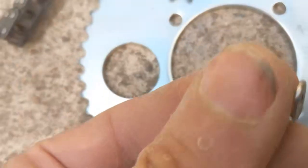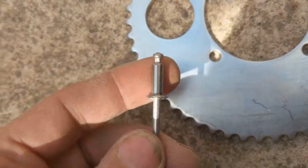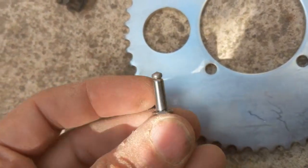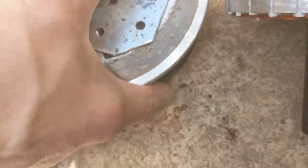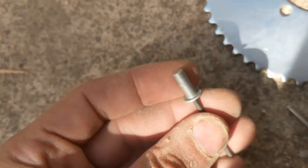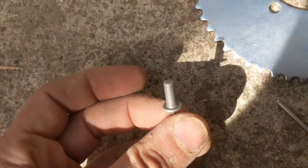You could also use blind rivets, but be careful — there's some iron left inside, and if that iron gets loose later and gets into the magnets, it will kill your motor. So you should use blind rivets that really seal the hole. And that's it — looking good!